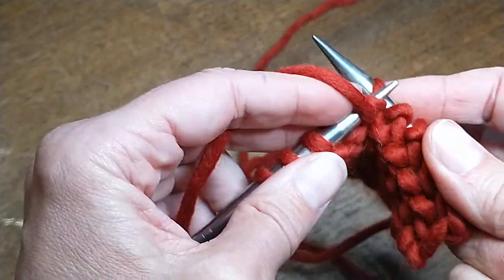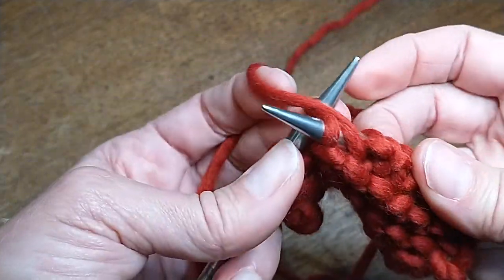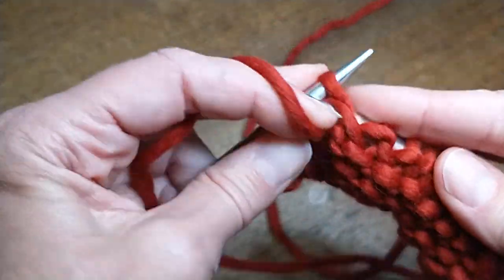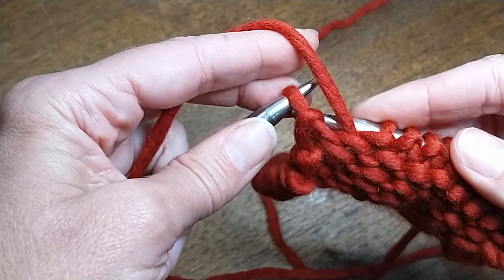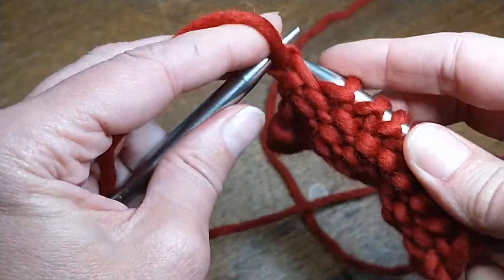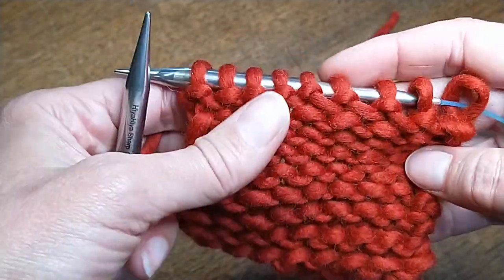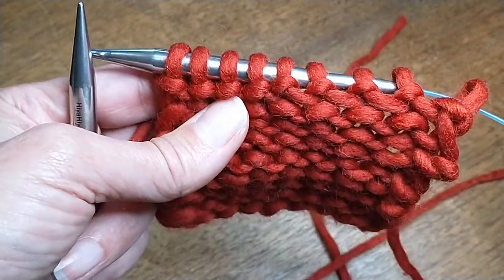Find a comfortable way to hold your yarn — you don't have to do it exactly like I do. And that is purling continental.